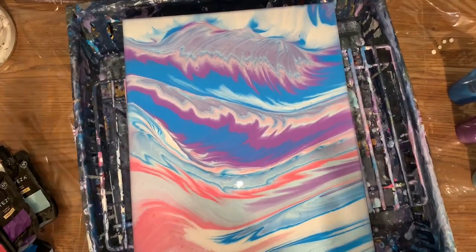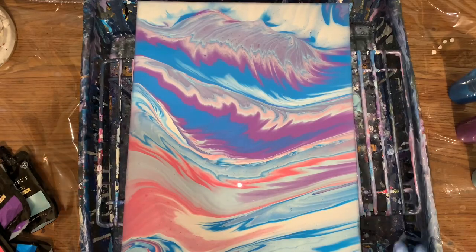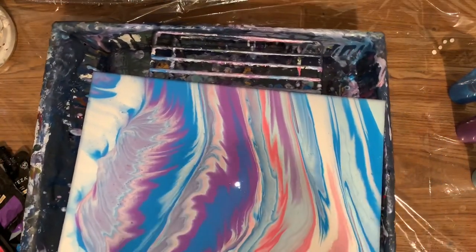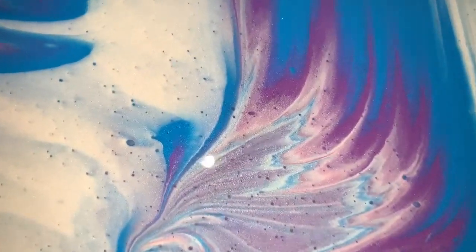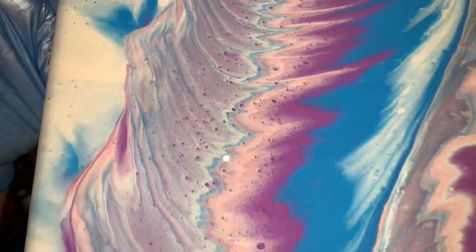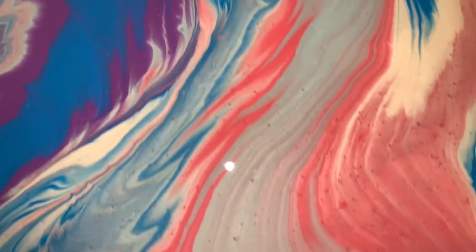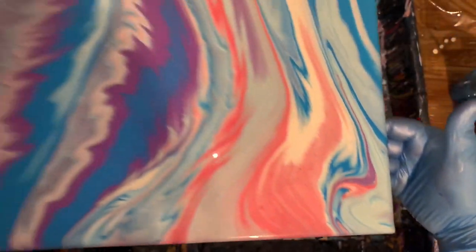Which way do I like it? Oh, that's so neat looking. Beautifully bright. I can't tell which way I like it. I think I do like it this way — I don't know why, but I like it with that white up there. Okay, let's take a look at this one now. Wow. Look at that. That is neat. Sure is pretty.